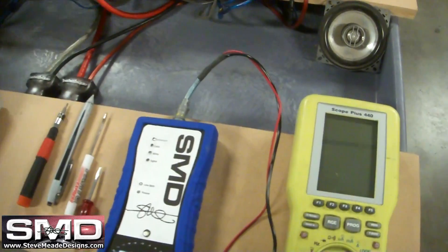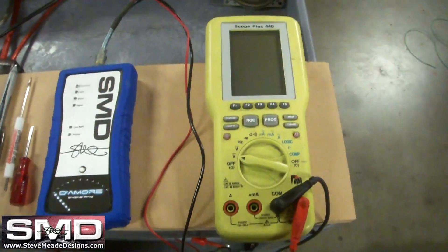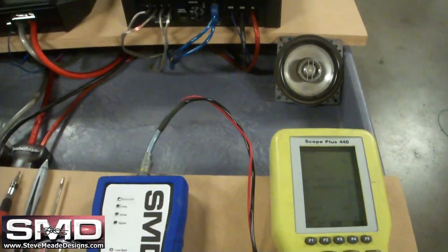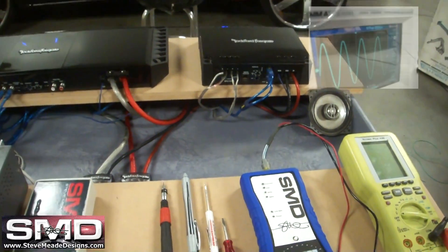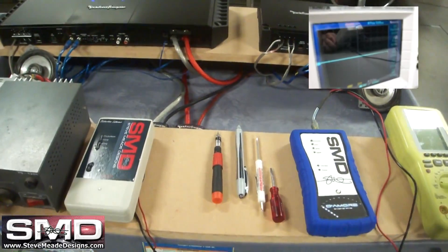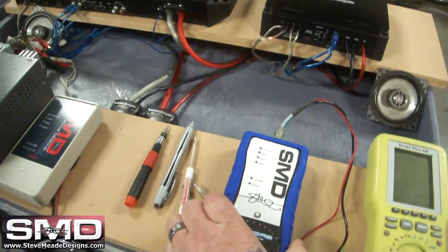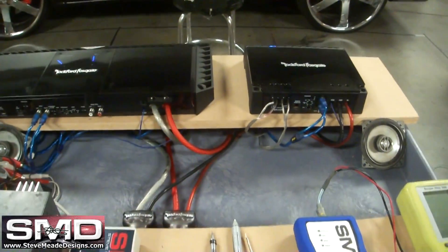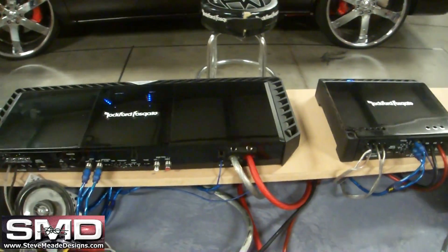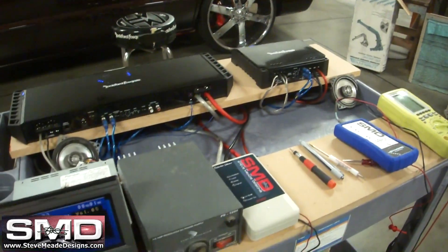It's a little product that's going to help you set your gains properly on your amps. Normally to set your gains properly you would need something like a handheld O-scope, or possibly even a more expensive one. But what this new device does is it allows you to see distortion and clipping without having to use an O-scope. I'm going to demonstrate how that works right now.